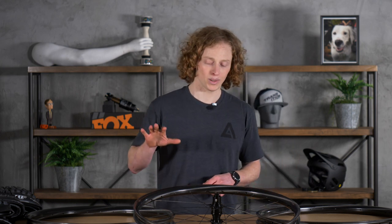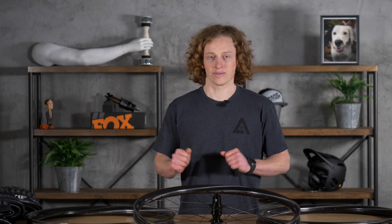If you've been paying attention to carbon mountain bike rims in the past three years, you've probably heard of We Are One out of Kamloops, British Columbia. Started in 2017 by Dustin Adams — he's an industry vet, long-time mountain bike racer up in Canada — and thought he could do things a little better, and he thought he could do it in Canada from start to finish.